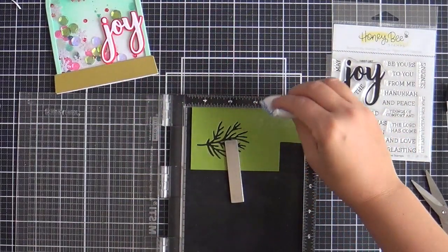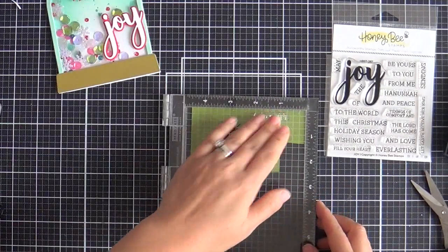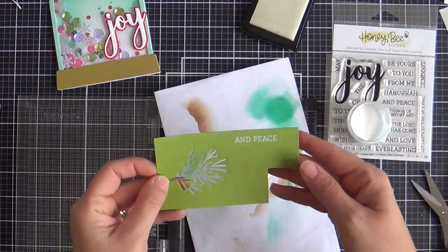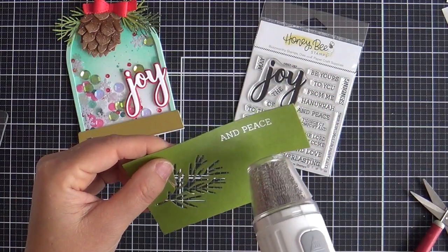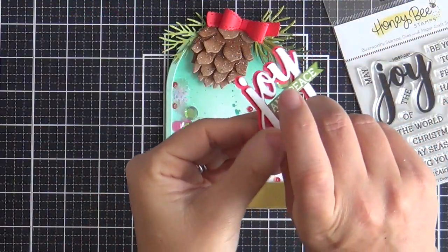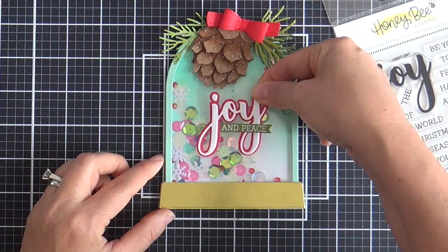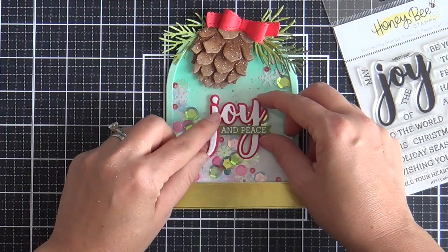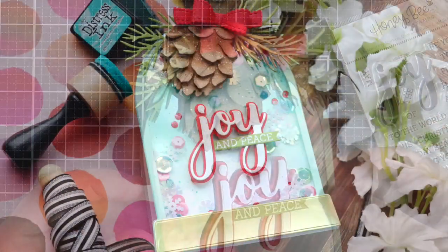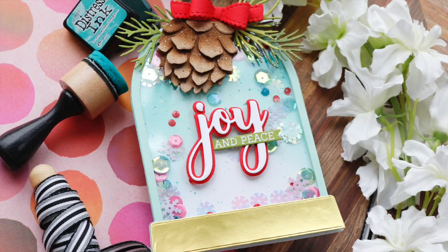I'm zhuzhing the pine cone and filled it with some Simon's Stamps sequins. Now I'm adding the Joy Honey Cut for the sentiment — I did the outline in red and the word die in white. I'm also going to emboss a coordinating sentiment from the Joy stamp set; it says 'and peace.' There are a lot of great sentiments to go along with Joy in that set — I had a hard time picking one but went with 'and peace.' I trimmed it into a little banner that tucks in with the Joy, then went round and round the snow globe figuring out where to place it, and settled right in the middle.